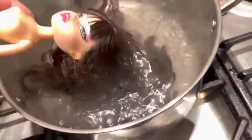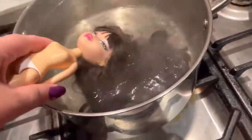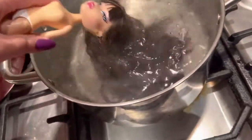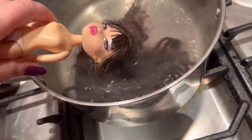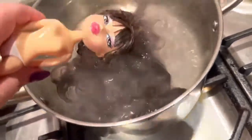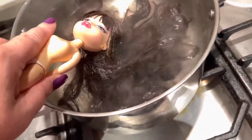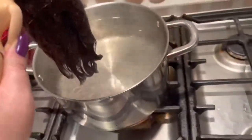This one is in major need — look at the mat on this. Take her and really dip the hair in, just let it sit for a few seconds at a time as you pull it up and down. This one's really in bad condition, her hair is so matted, but I love her face sculpt. I haven't identified this doll either. I'm going to let it sit for a few seconds, then take her out, let it drip, and turn off the stove.